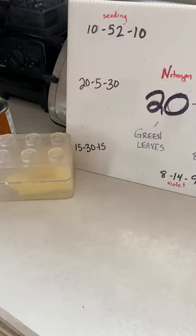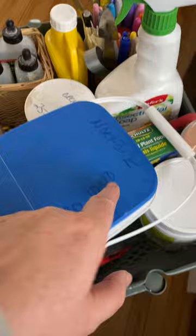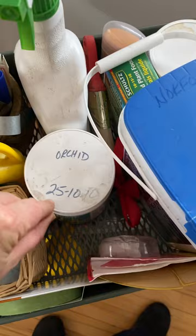I have a Norfolk pine in my house, so I use a 30-10-10 for that. Because I keep them all in this tray, I have written the number and the plant it's used for on the top of everything so I can see it really easily. So this is for the orchid — 25-10-10. Lots of nitrogen needed for my Phalaenopsis orchids.